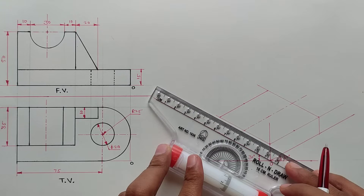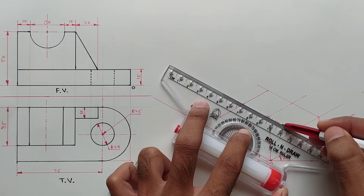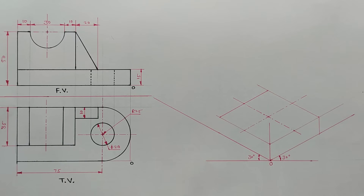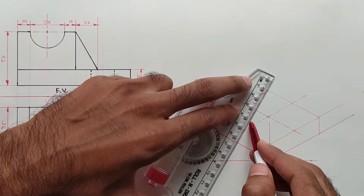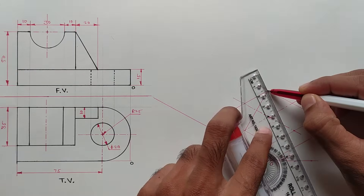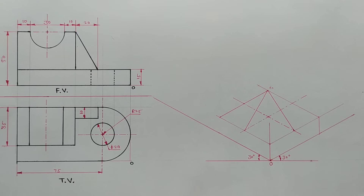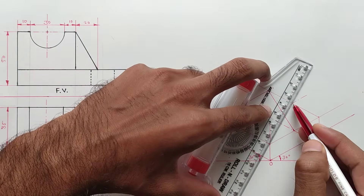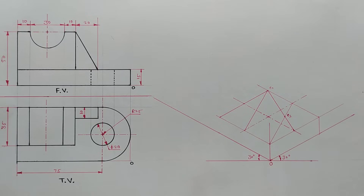From the midpoints, we have drawn the isometric square with both axes. Now join the opposite midpoints from the big angle. Join this point also from the big angle — this is the center one. Join this point also, and here the new center point is C2.